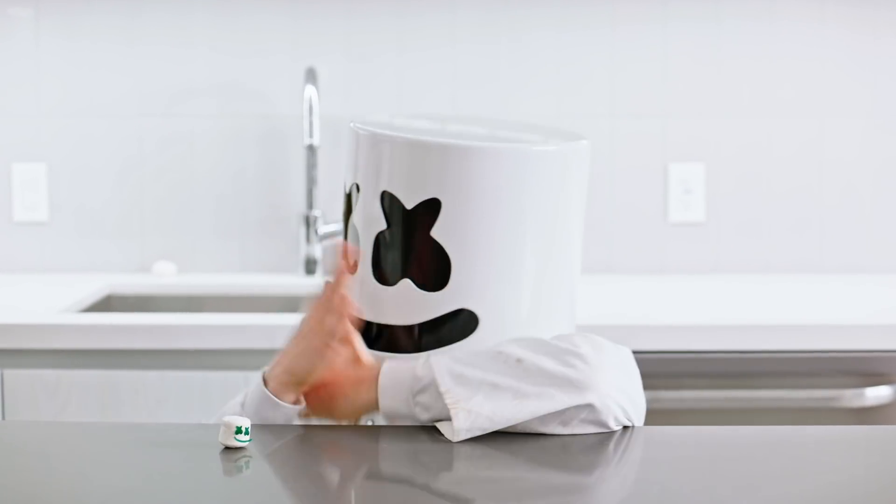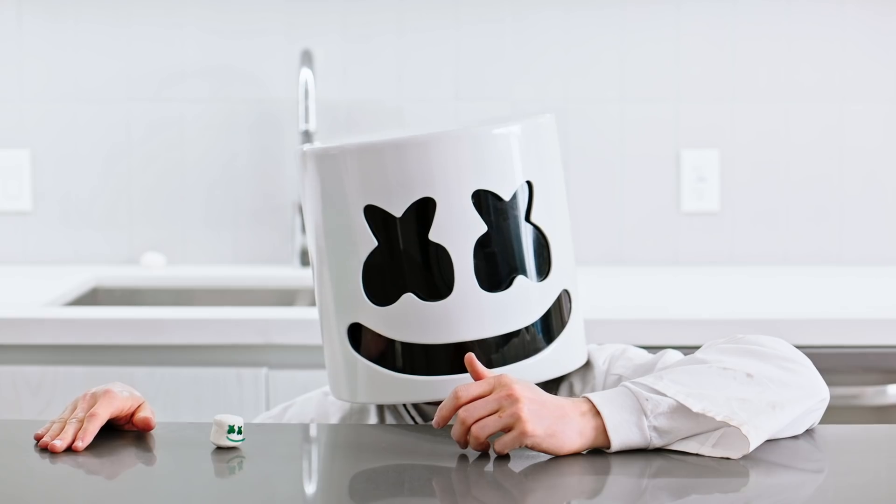One day lad, all this will be yours. Ahem. Marshmallow.